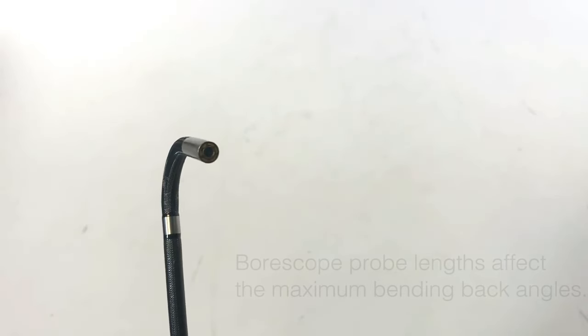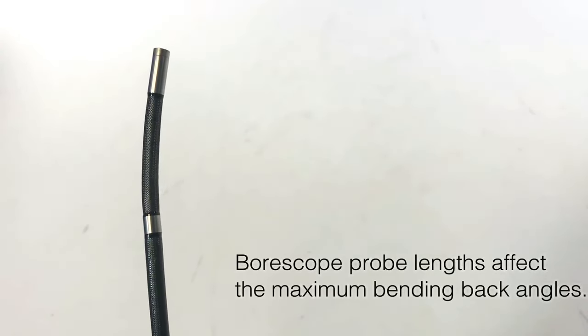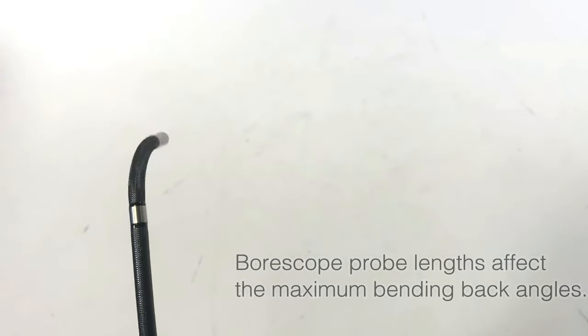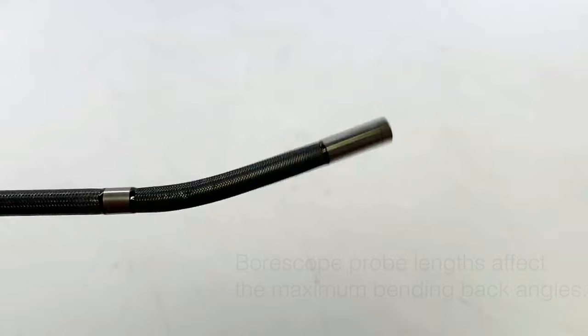Articulation borescopes allow you to turn the camera head back at different angles to reach hard-to-view items. Several Vividia joystick articulation borescopes are used in this video as an example.